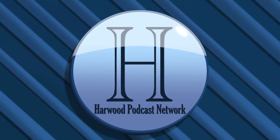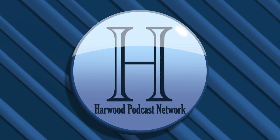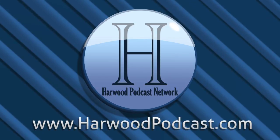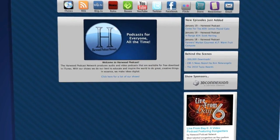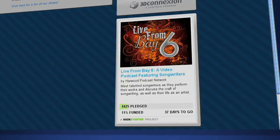This podcast is produced by the Harwood Productions Podcast Network. To learn more about the network and to find more of our shows, visit us online at www.harwoodpodcast.com. To find out how you can help kickstart our latest show, Live from Bay Six, visit our website and click on the Kickstarter icon.